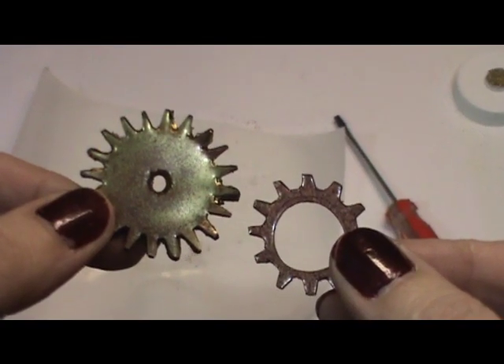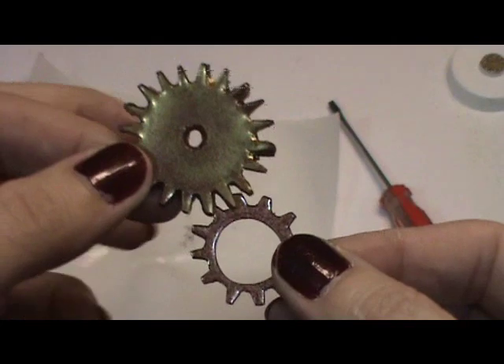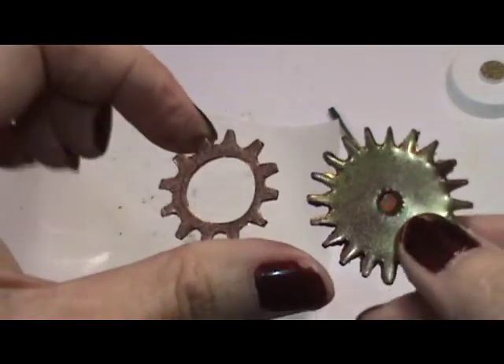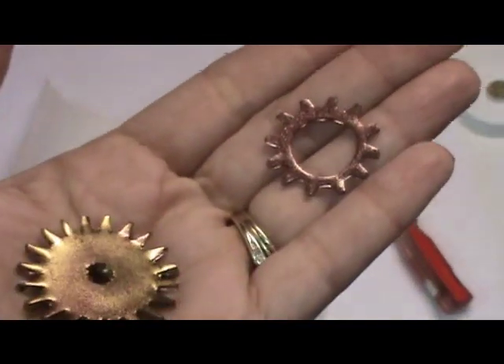Thanks for joining me today, and I hope you give this a try. I'm pretty sure you can still buy that stuff at Michaels, maybe in the children's section. This stuff is from when my kids were really young, so I've had it for a while. Thanks for joining me. Bye now.